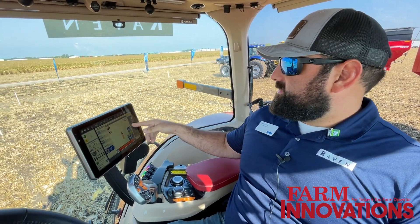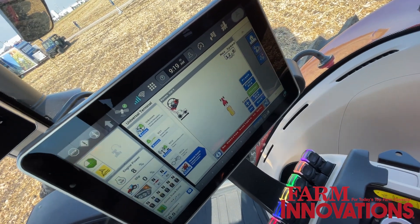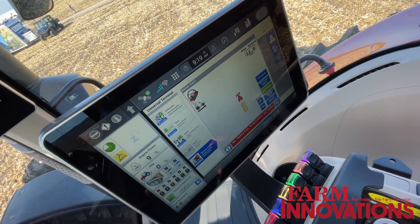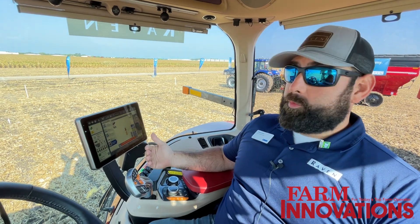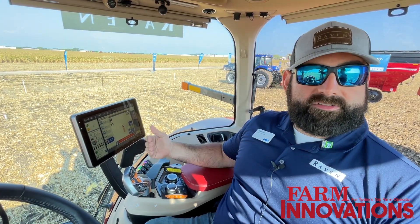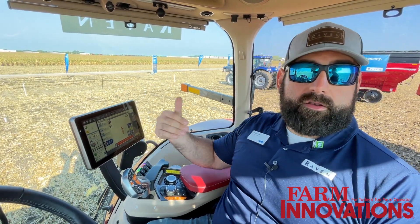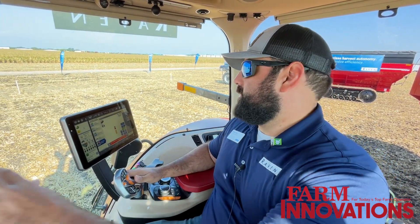Once we get synced to them, we have five different positions. The combine operator has a joystick mounted on the back of his monitor that he can use to move us to those five different positions. He can also nudge us left to right, and he can perform what we call a speed hold. A speed hold locks us at the last speed the tractor was going, and now the combine operator can move us front to back — speed up or slow down — to fill different areas of the grain cart depending on weight and capacity.